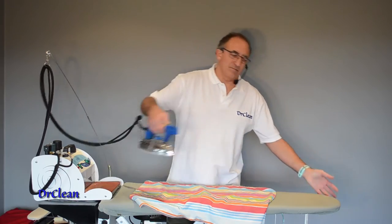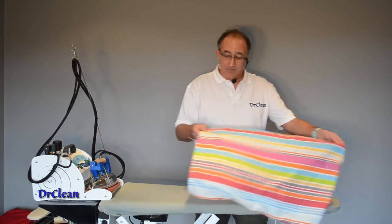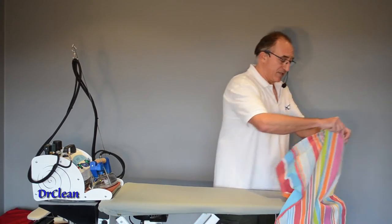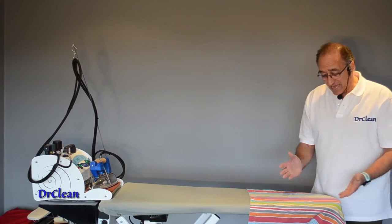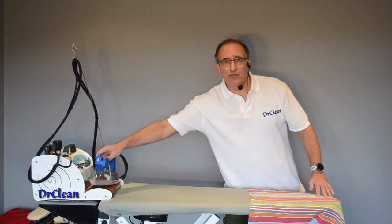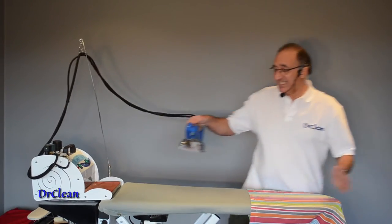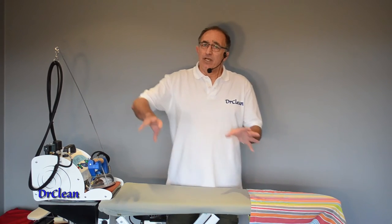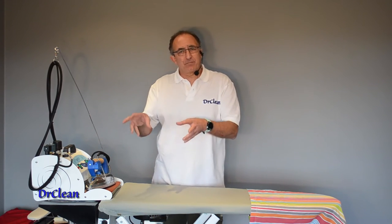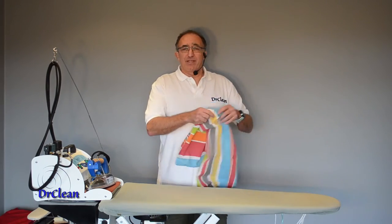Here's rule number four: don't be a static ironer. Don't stand in one place and just move your body so that your iron reaches the end of the board. If you need to iron something around the end of the board, move there so you can see it clearly and your iron can work really well and in balance. You want to let the iron do the work — moving around the board is part of that. Keep moving, keep mobile, and you'll make your ironing a lot easier and a lot better.